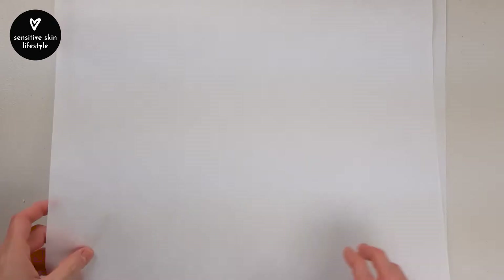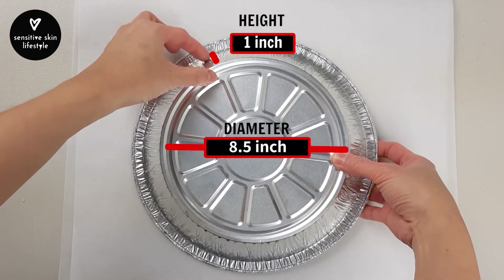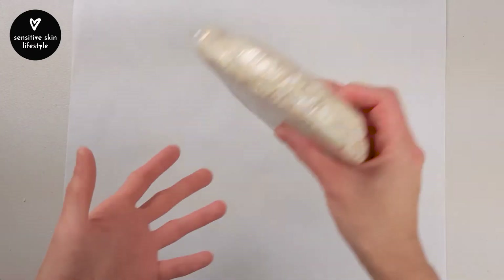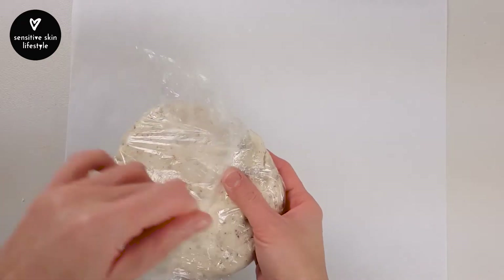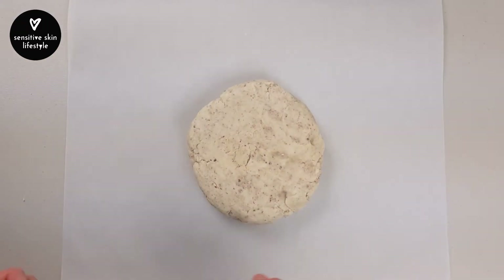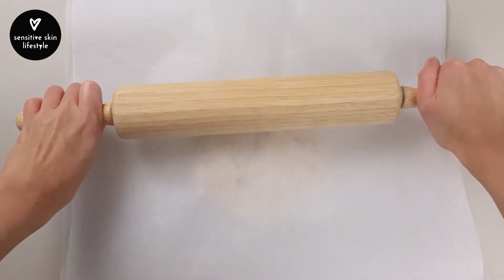While waiting, prepare 2 sheets of parchment paper larger than the diameter and height of your pie pan. This is an 8.5 inch pie pan, but depending on how high your pie crust is, this dough should be enough to cover a 9 inch pan as well. After 15 minutes, lay down one sheet of parchment paper, unwrap your dough, place it in the center, and cover it with the second sheet.